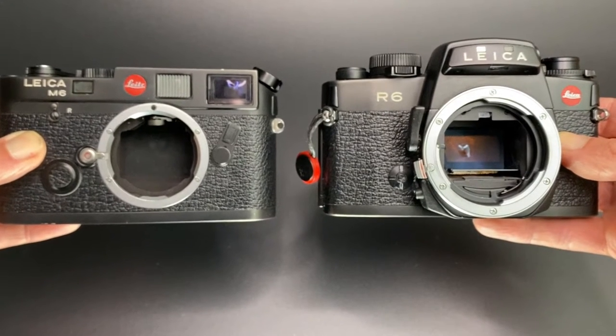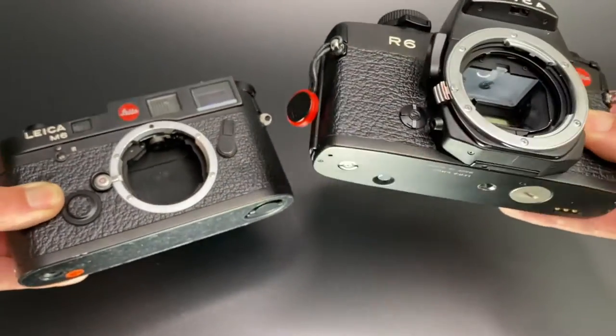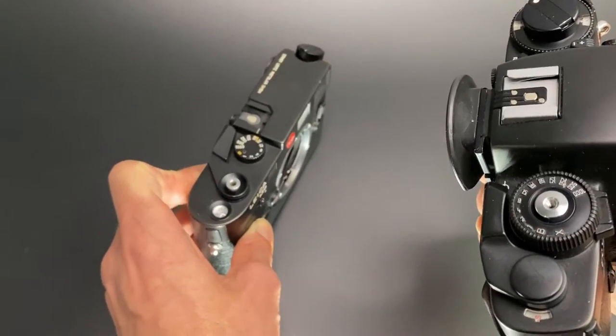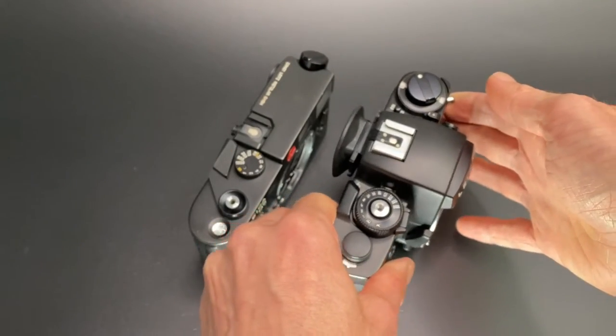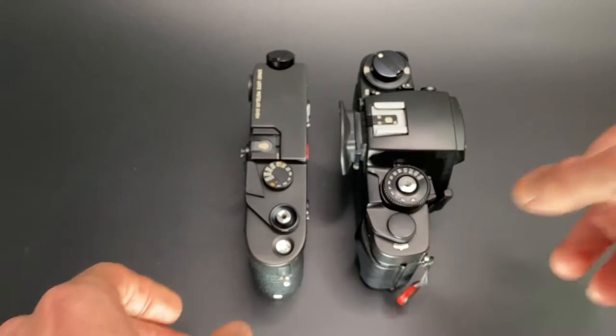So the first question you may have is how does a Leica R6 compare to a Leica M6? I'm going to try and keep it super simple in this video and kind of as short as possible.